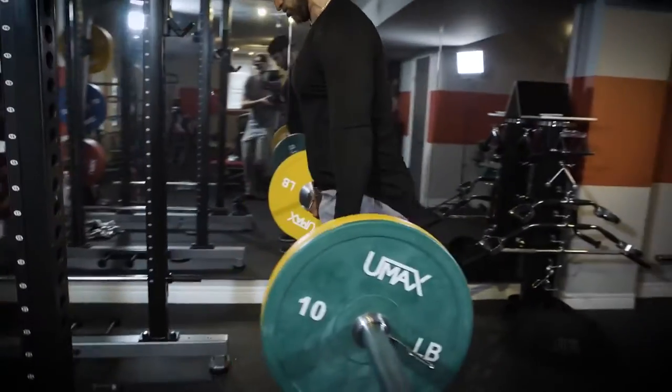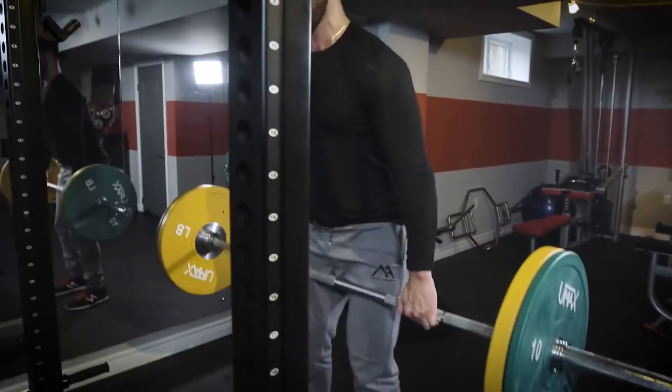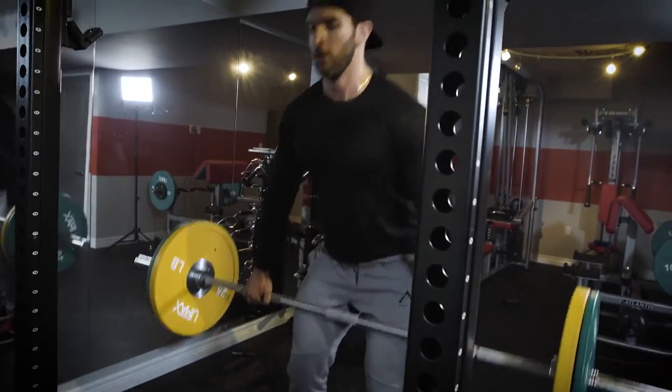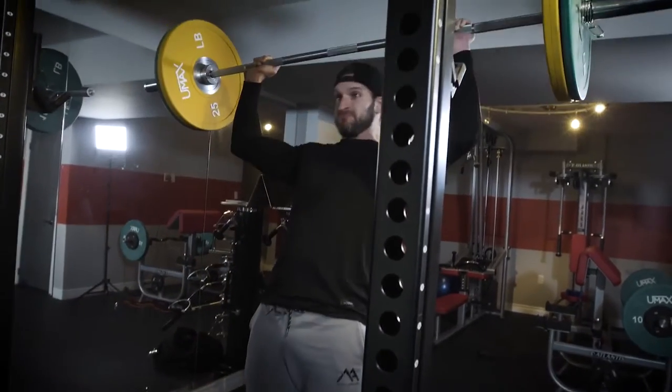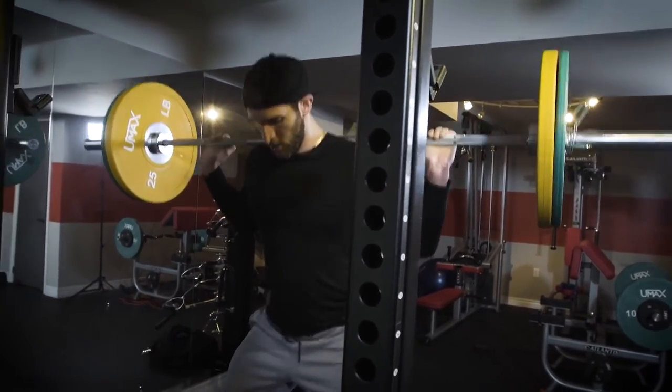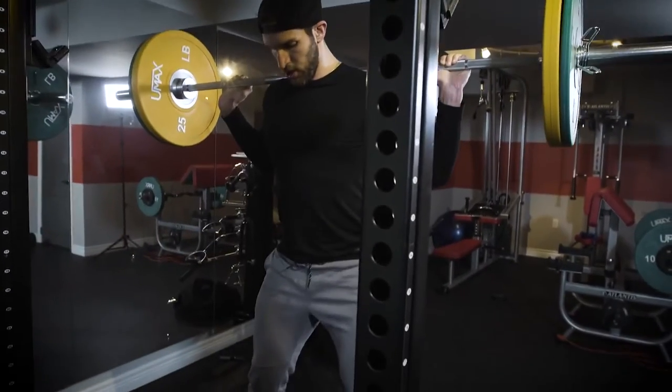From nine deadlifts, we're going to ten back squats. You're going to flip the bar up over your head — be careful here, this will be the toughest part of the workout — and go into ten back squats. Once you've done that, you've completed one round of the workout.